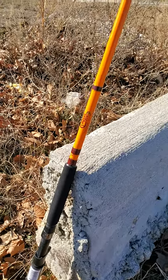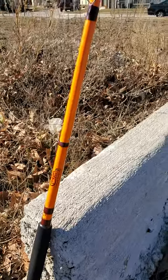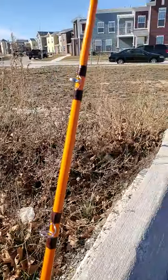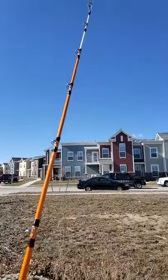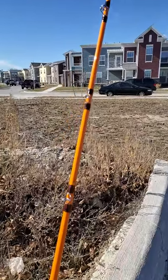Here we have the Catfish Pro Tournament Series rod — look at that orange and maroon colorway. It has nine stainless steel guides going all the way up to the tip, where you see a high-vis white glow-in-the-dark tip. That's what I'm talking about.